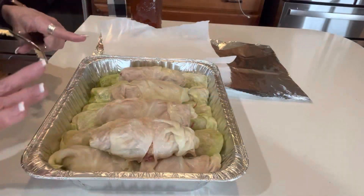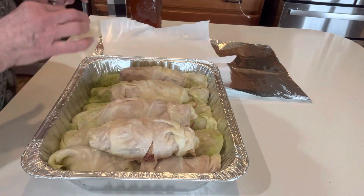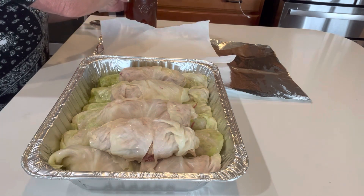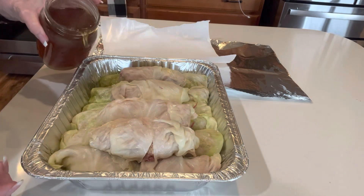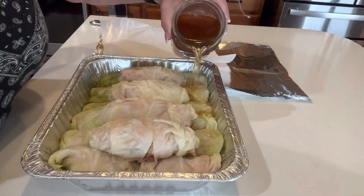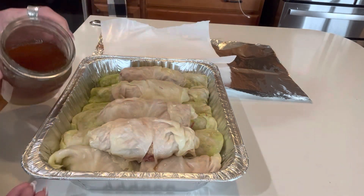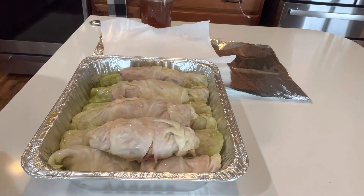I've got all the rolls done — there are 16 cabbage rolls. Some are bigger, some are smaller, just depending on the leaves I was using. I'm going to open my beef broth and get that down over this to just steam it. We're going to pour it down on the bottom — it doesn't have to be a ton, just half an inch up the sides maybe. That will help steam these.